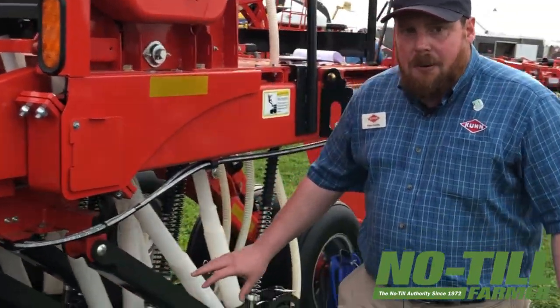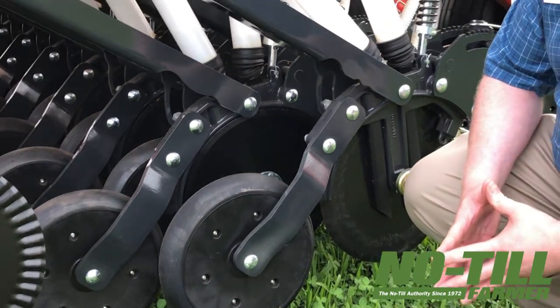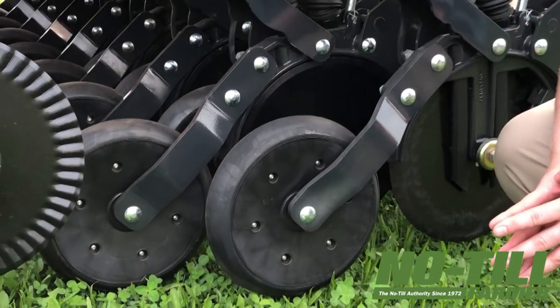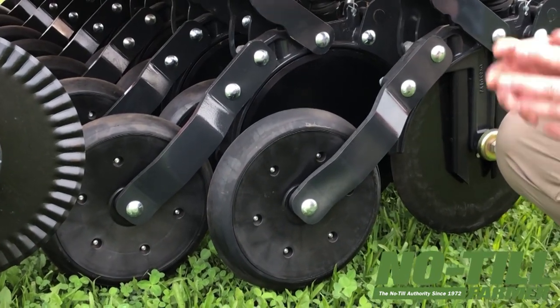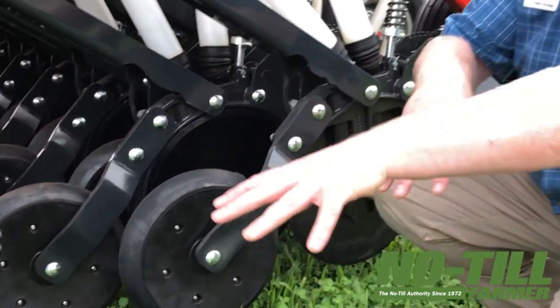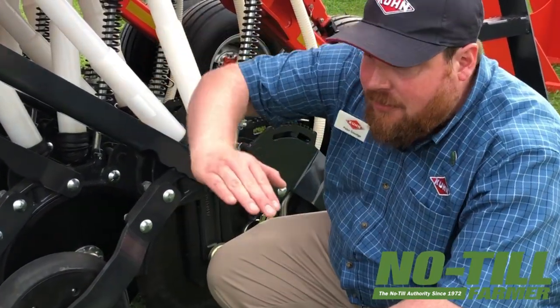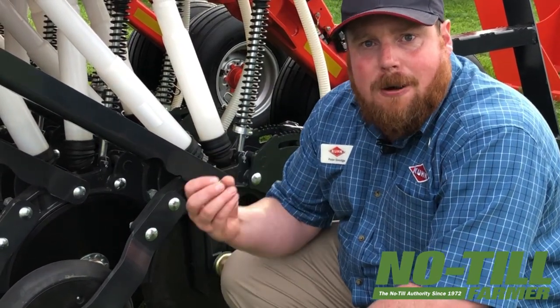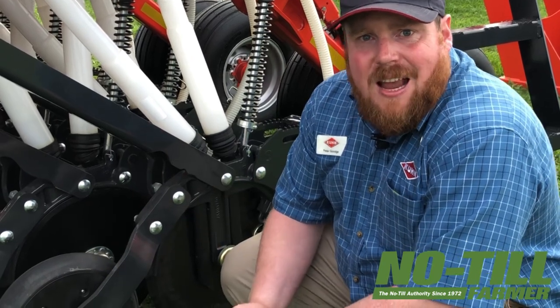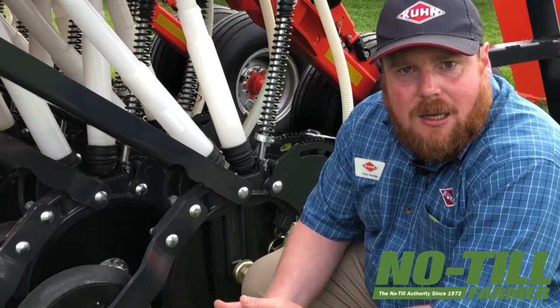The opener itself at the back of the machine — we're using the Pro Series opener. This style of opener has a lot of history with Kuhn Krause, and on the 5200 series it's been evolved slightly for the new 9400 series drills, but the fundamentals of how it works remain the same. It uses a tandem walking axle system with a gauge wheel front and rear to make sure that the opener can really follow the ground, follow undulations, and keep seed placement very precise. With this opener we can see up to 50 percent more precise seed placement compared to other styles of opener.